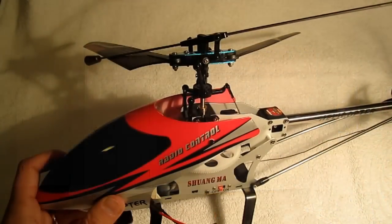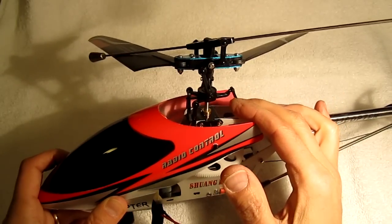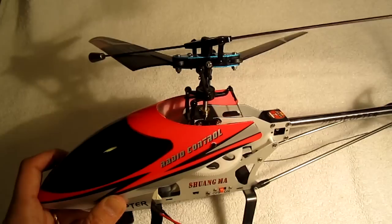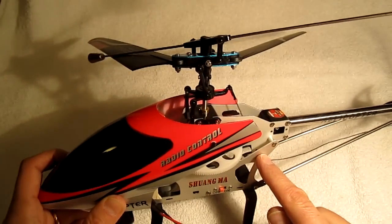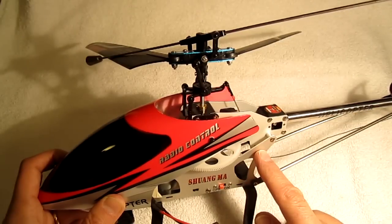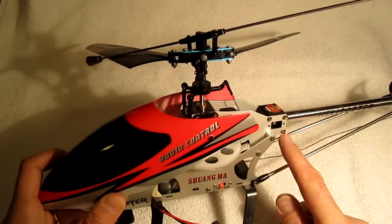You can make exactly the same changes to the swash plate on a 9104 to make it a 4-channel helicopter, but the 9116 receiver didn't work — as I would fire it up, it would suddenly turn off. I think the 9104's larger motors require too much current for the 9116 receiver to handle, so if you're going to make the changes on the 9104, you're going to have to get different electronics.